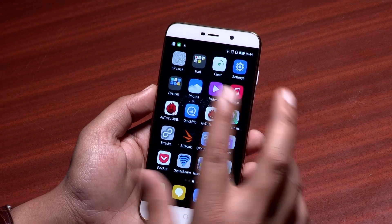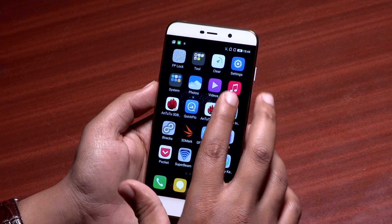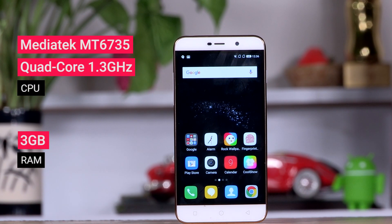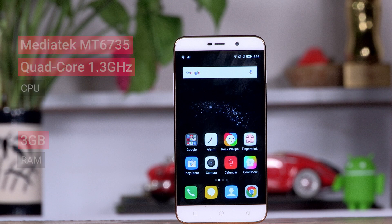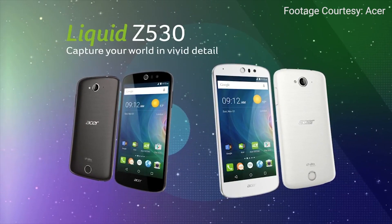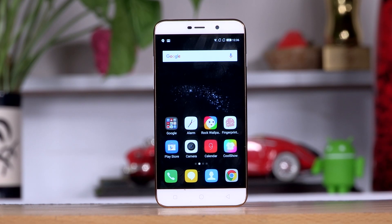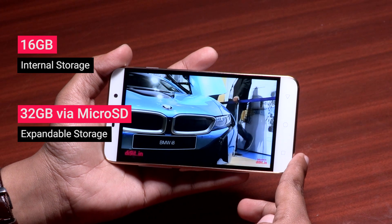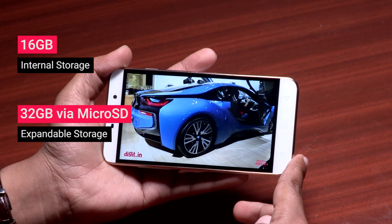Coming to the performance, MediaTek seems to be the choice of SoC for budget phones. The MT6735 which beats inside the Coolpad Note 3 Lite was also there on two phones we saw earlier in the 7k smartphone segment — the Meizu M2 and the Acer Liquid Z530. On the Note 3 Lite however, this 1.3GHz SoC turns out some great performance for the money and is able to keep up with most tasks required from the smartphone.